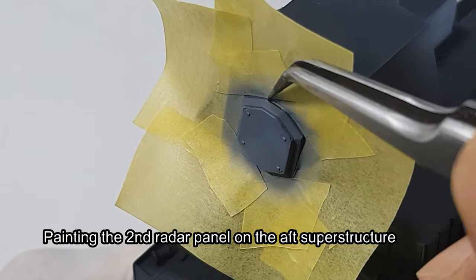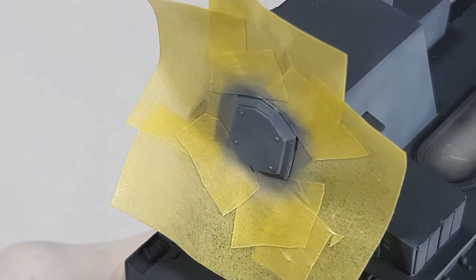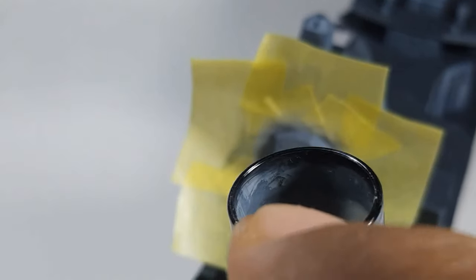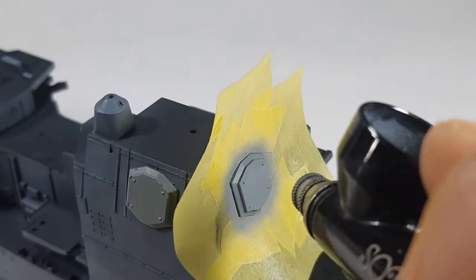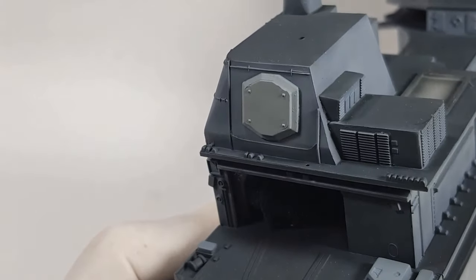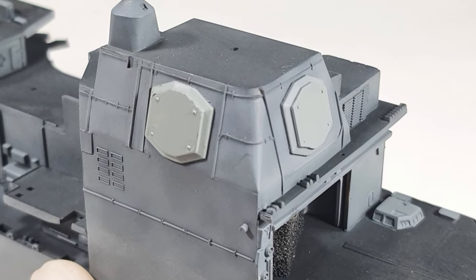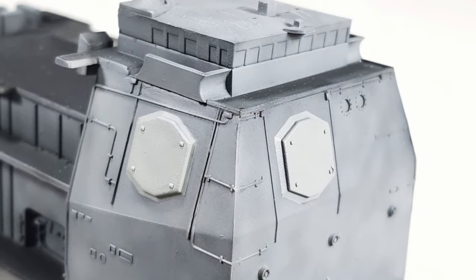If the masking tape can still stick to the surface, you can always reuse it again.